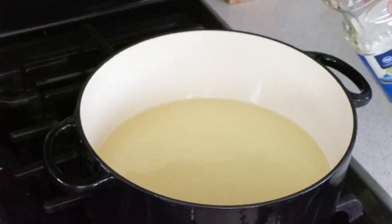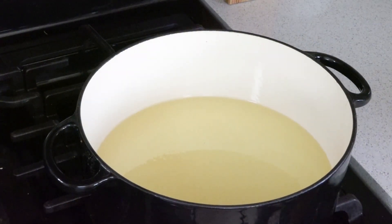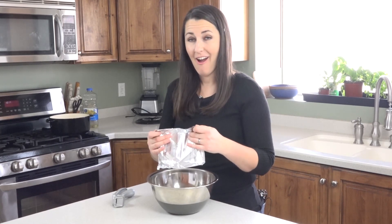We can just set the sauce aside and start working on our wontons. Now we'll get the oil heating — we want to heat it to about 350 degrees. While the oil is heating up we'll go ahead and start making our wontons.